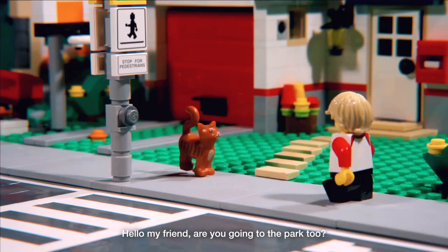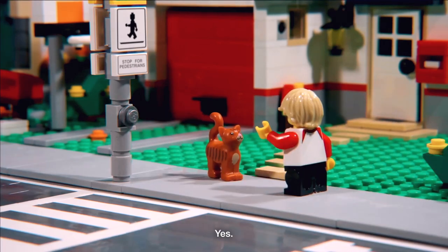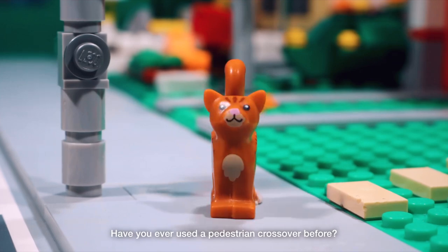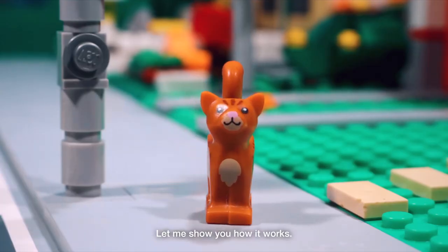Hello, my friend. Are you going to the park too? Yes. Have you ever used a pedestrian crossover before? No. Let me show you how it works.